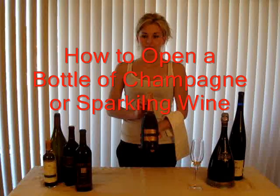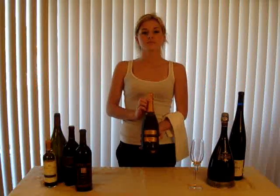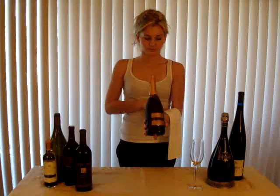Today I'll be using process analysis to show you how to open a bottle of sparkling wine or champagne. Start by having a folded napkin or serviette folded over your left arm.